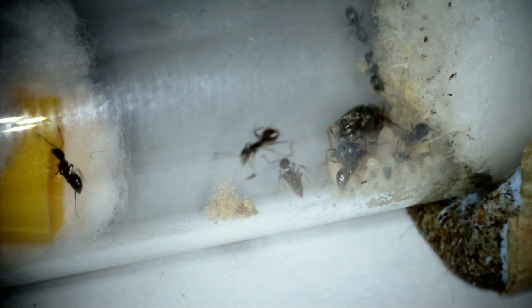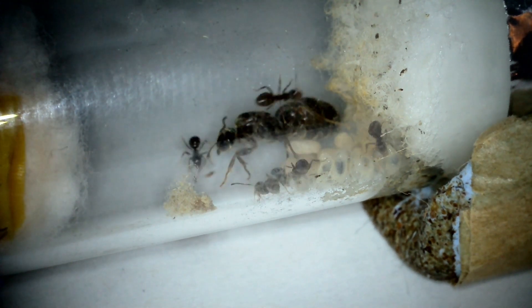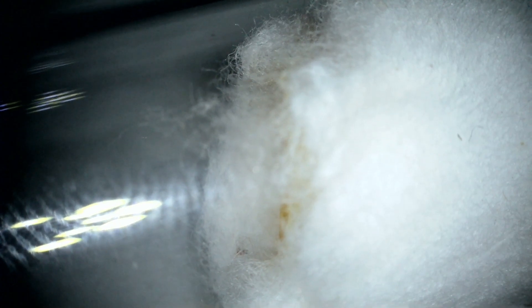They went a bit mental at first because I'd slid it relatively close to them, as you can see, but that's enough room for them — you can fit a lot of ants in that small amount of room. They went wild but it didn't take them long to settle down and accept the new home. Actually they seemed immediately a lot more comfortable with it narrowed down like this — they love small spaces. As you can see they were into the tube fairly quickly and there's always ants that hang around on the end of the tube, sort of guarding just inside the nest.